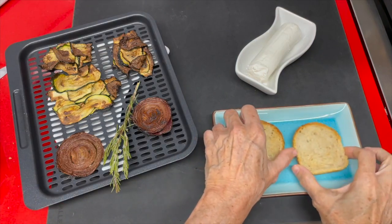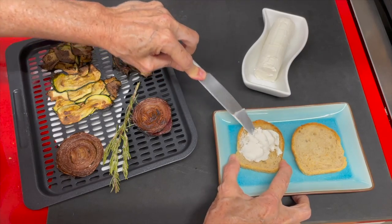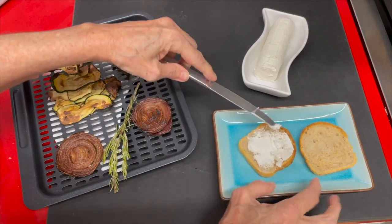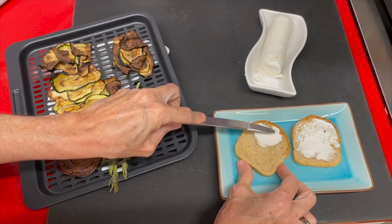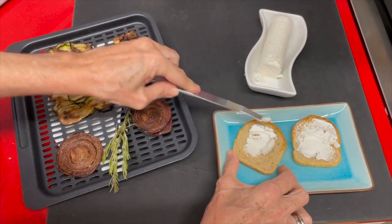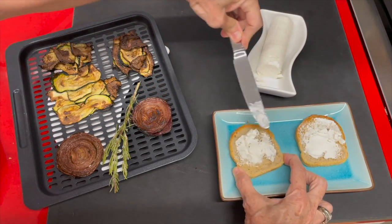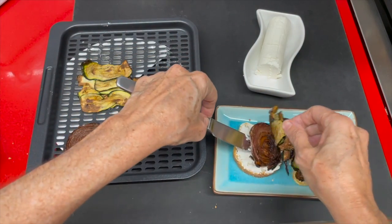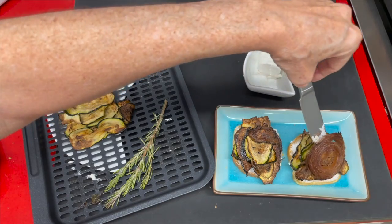Now we're going to make a couple of delicious bites. We have some toasted homemade bread with some feta cheese on top. You can use yogurt if you want, or any favorite cheese that you like. On top, we're going to add our zucchini and our grilled onions. They are delicious — a great bite before a meal or just an afternoon snack.